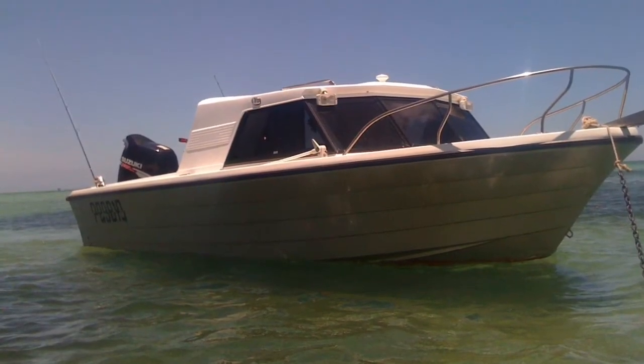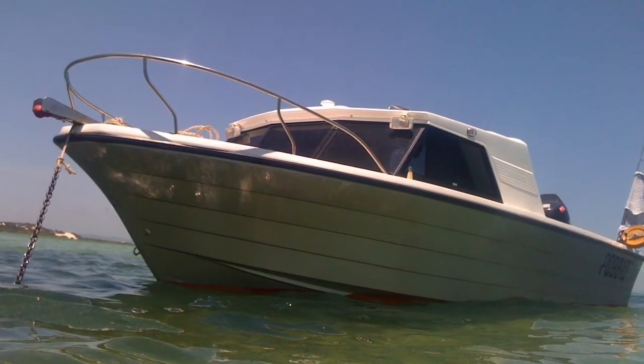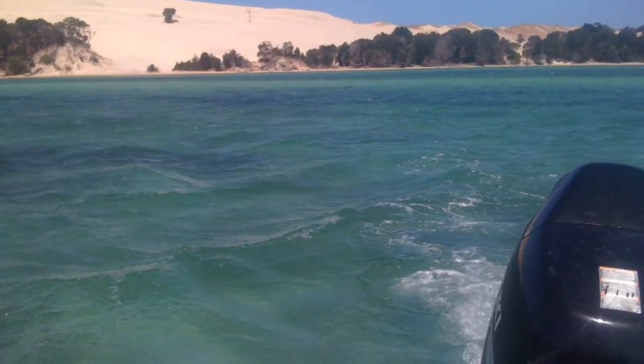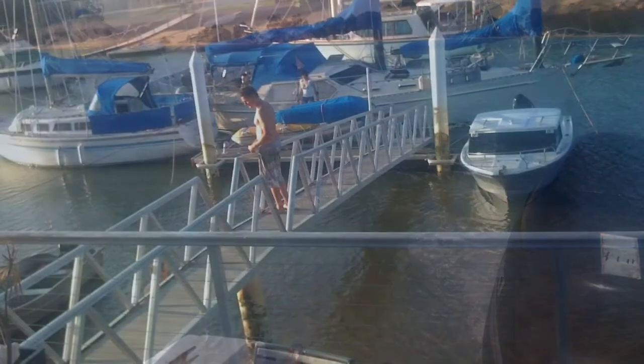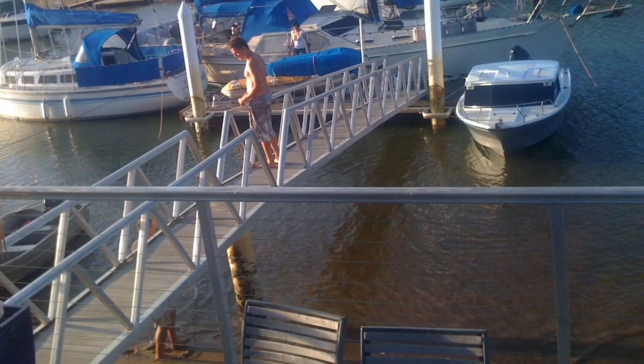It doesn't have the bow rail anymore because the boat got under the pontoon when the rope snapped, then the tide came in high and crumpled the bow rail. There's the pontoon it got stuck under — you can see it has no bow rail in that picture.